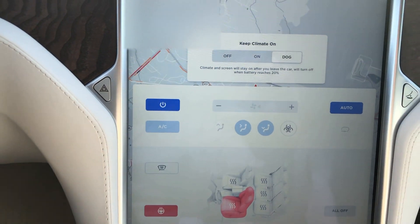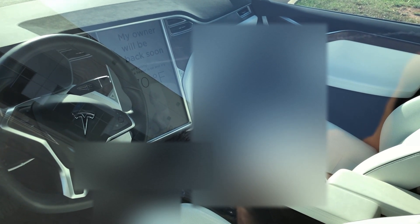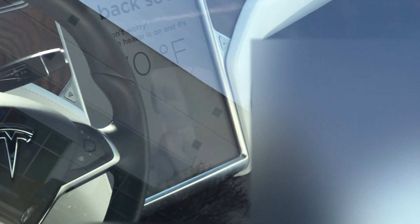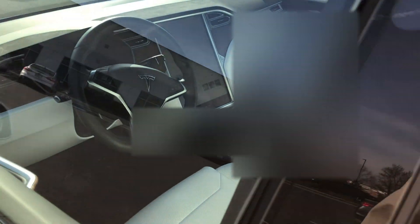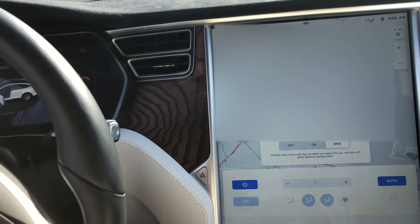Let's get out and see what happens. You can see the screen on there — it says 'My owner will be back soon, don't worry.' The heater is on and it's 70 degrees with a little picture of a dog. And then when you get back in the vehicle, that screen goes away. Very cool.